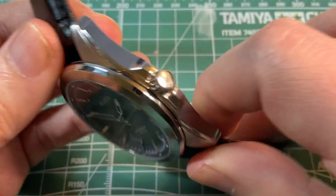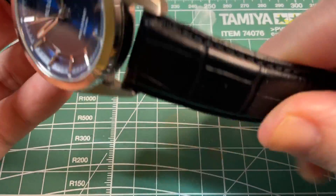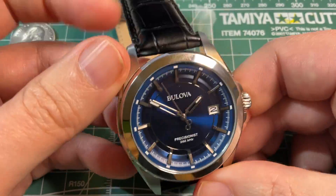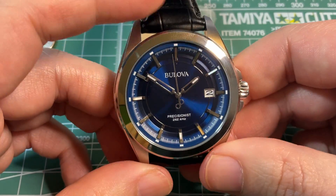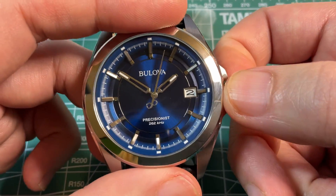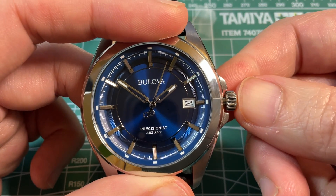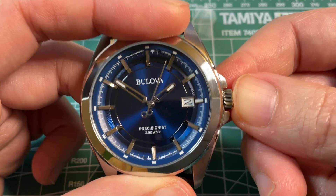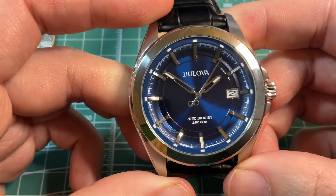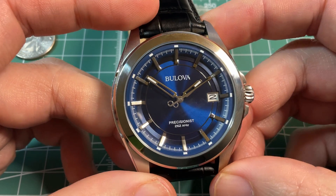The leather strap has Bulova on it. It is thick and does take a couple of weeks of wearing to get it to be as soft as you want. When you pull out the crown to adjust the time, the second hand does stop, like a mechanical watch. Overall, a very clean looking watch with a lot going for it at a very approachable price.